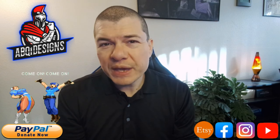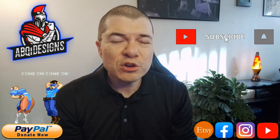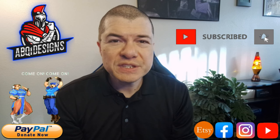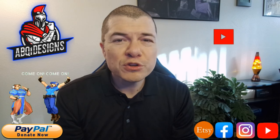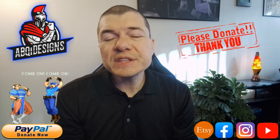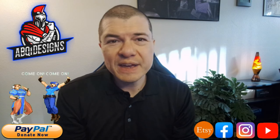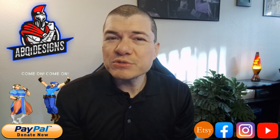Before we jump into the video, remember to like and subscribe to the channel, check out all my links in the description below — visit my Etsy store, go to my PayPal link. But as always, at the end of the day I'm just thankful for every viewer I get. So without much further delay, let's go ahead and get to those videos.